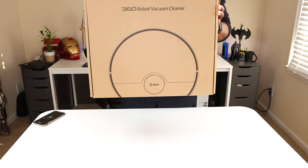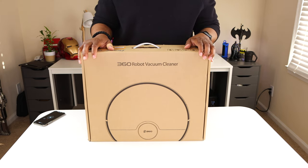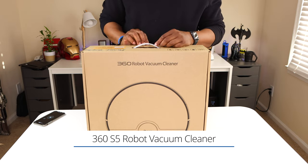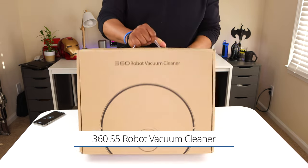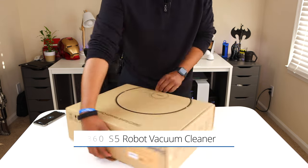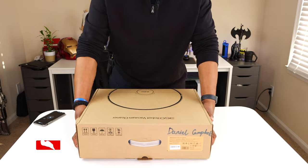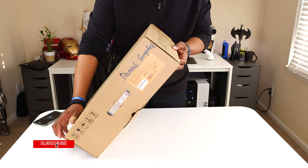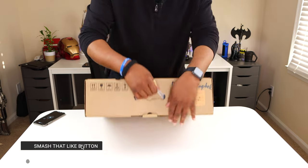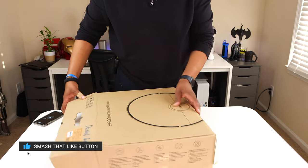This is my very first robot vacuum and I'm so excited to share this experience with you. Once again, this is the 360 S5 robot vacuum. A special shout out to 360 Smart Life for sending this robot out for review. Please consider subscribing to the TechFit360 YouTube channel, click the notification bell, and smash that like button so I can feel your support.